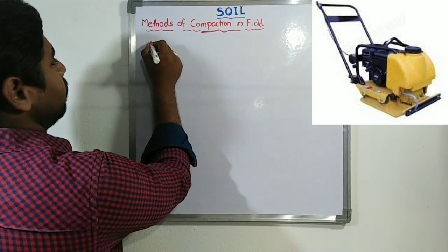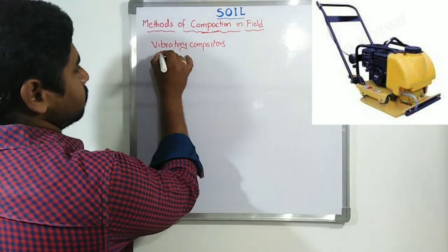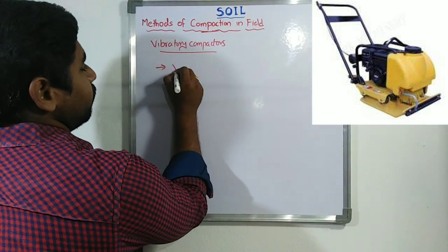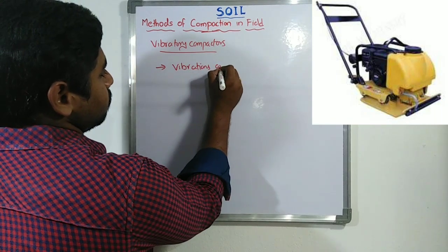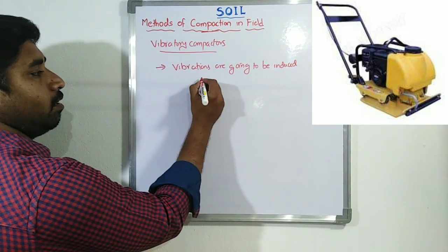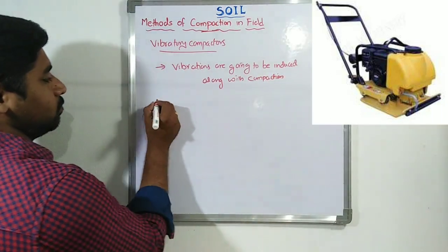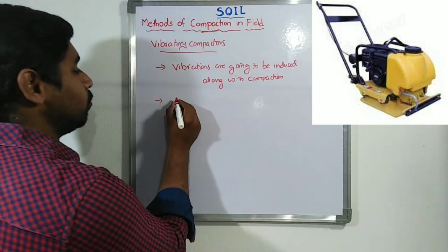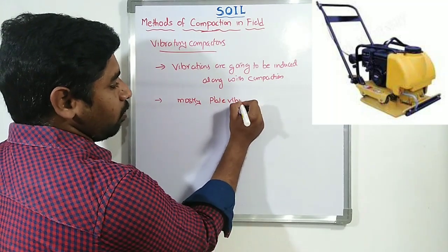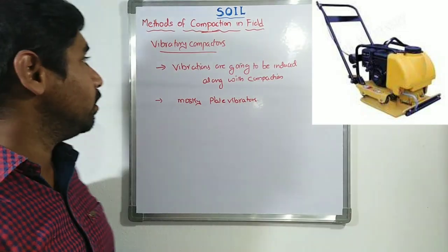Vibratory compactors — let us see. When using vibratory compactors, vibrations are induced along with the compaction. Vibratory compactors are mostly similar to plate vibrators, like those we see used for concrete vibration. These are heavy-capacity devices used for compaction purposes.